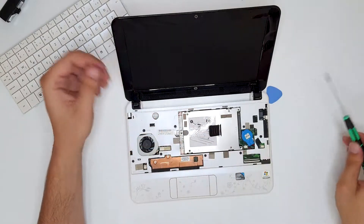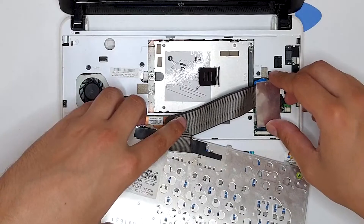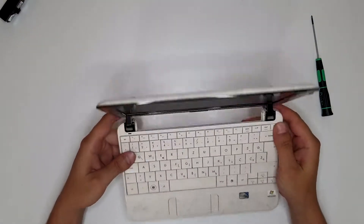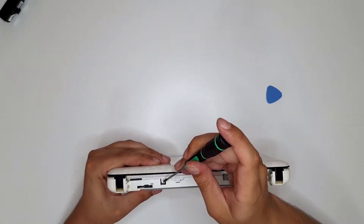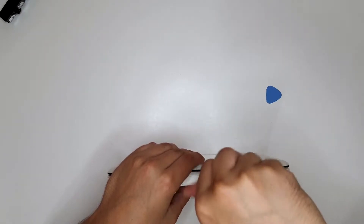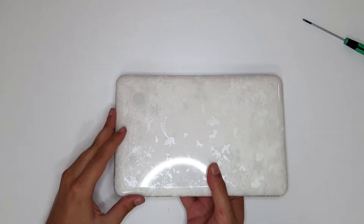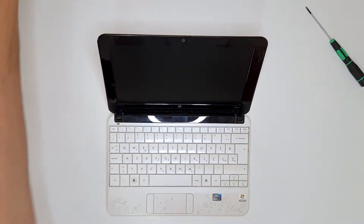Put the hard drive into its case, slowly put this down, and screw it in. Now for the keyboard — be careful with the flat cable, pull this up, put it down, keyboard first. Put the keyboard back, close the laptop, put the screws back in their original places.